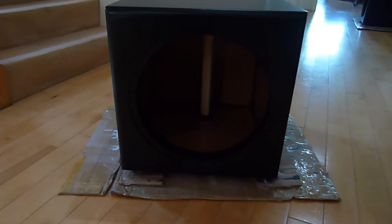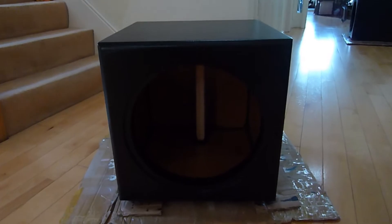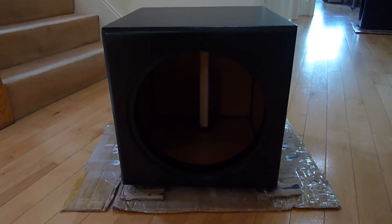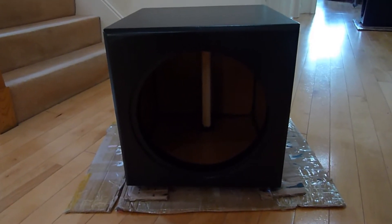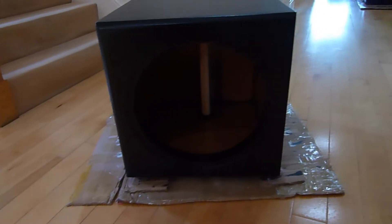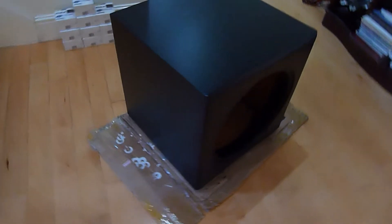Just before we get into the unboxing of the SP415, I thought I would show you the subwoofer box which is now painted. I uploaded a video to YouTube last week of that particular sub box — it was unpainted, just an unboxing — and this is it a week later, and as you can see it is all nicely painted.